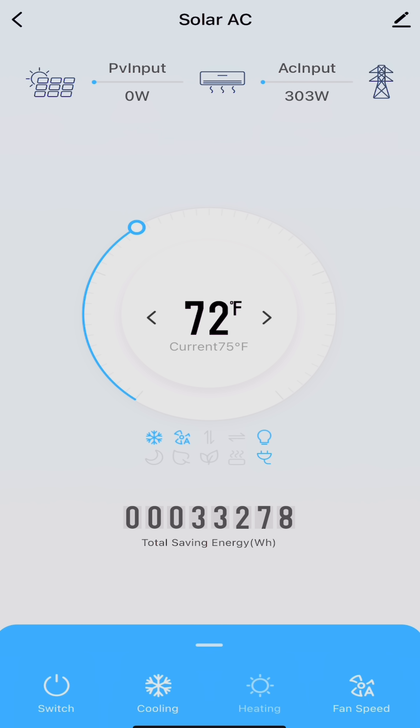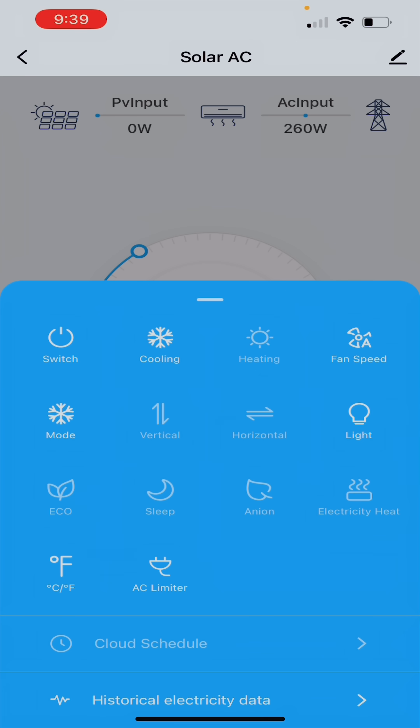As the sun starts to rise in the morning and the PV starts to come online, I'll start to see the PV input creep up to 50 watts in the upper left, and then that amount will be subtracted from AC input until they completely switch positions. This is a great way to keep the air conditioner running while conserving the amount of electricity you're pulling from the grid rather than generating yourself through solar power.